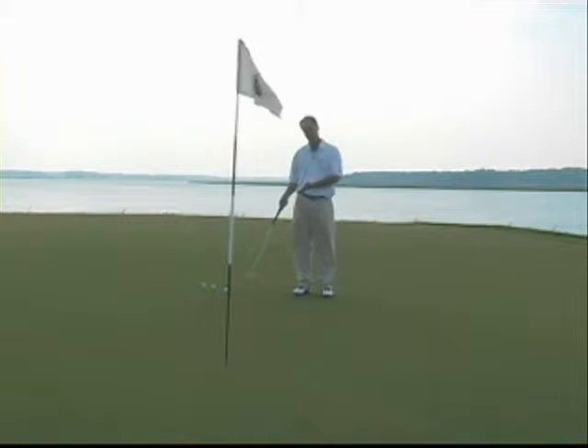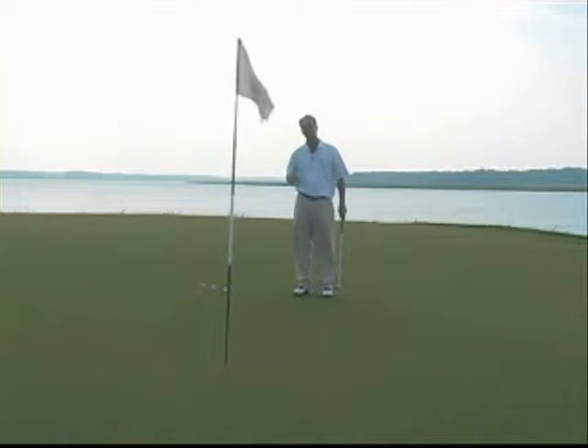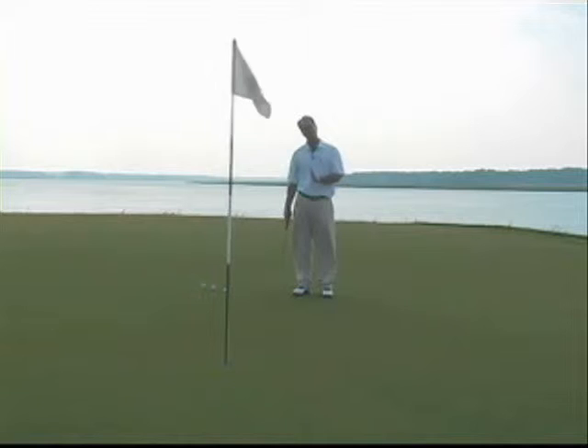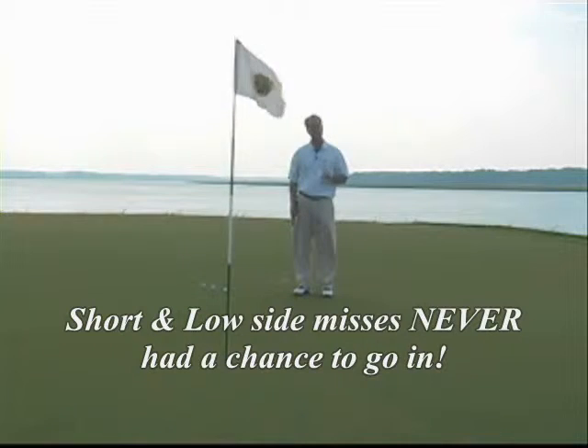For example, if I have a putt right here that breaks right to left, to my left, this would be considered the low side of the hole. The high side of the hole would be the right side. Most people, unfortunately, miss on the low side of the hole. A lot of times the ball will just skim the low side and somebody might say, 'Oh, that almost went in.' Well, emotionally it almost went in, but technically it never had a chance to go in, even from the first inch that you hit the putt.